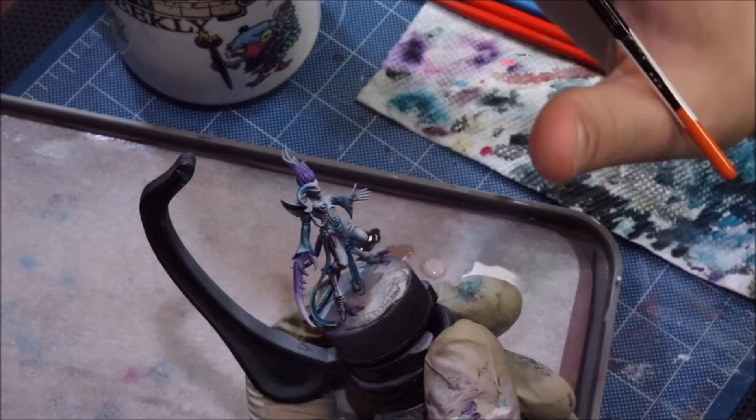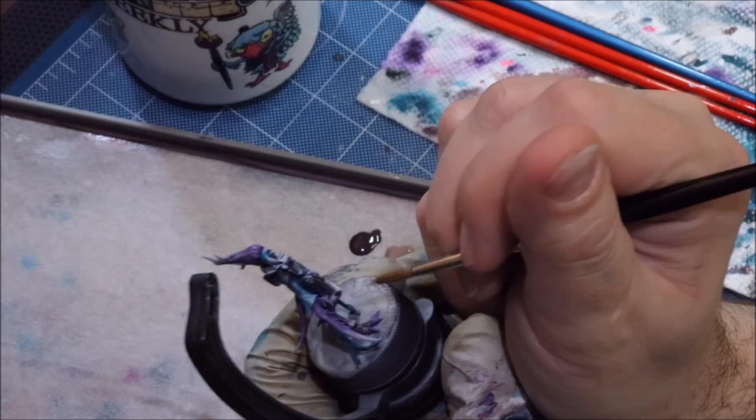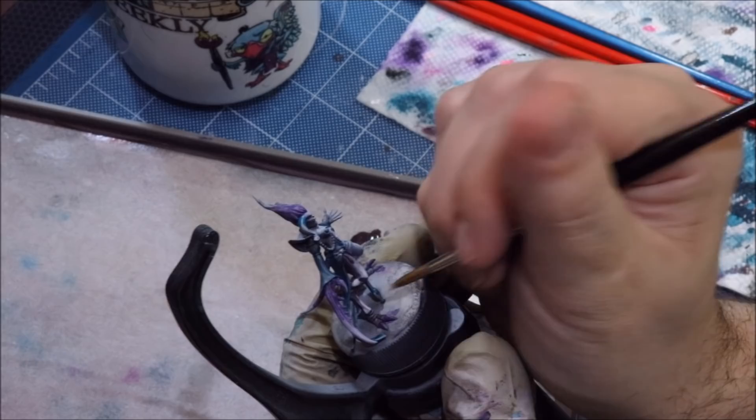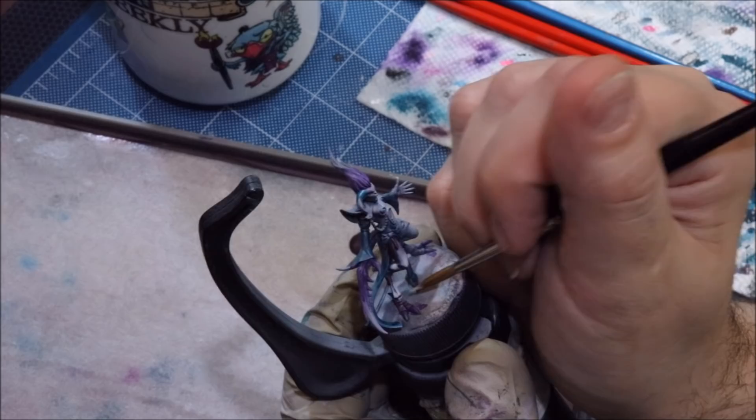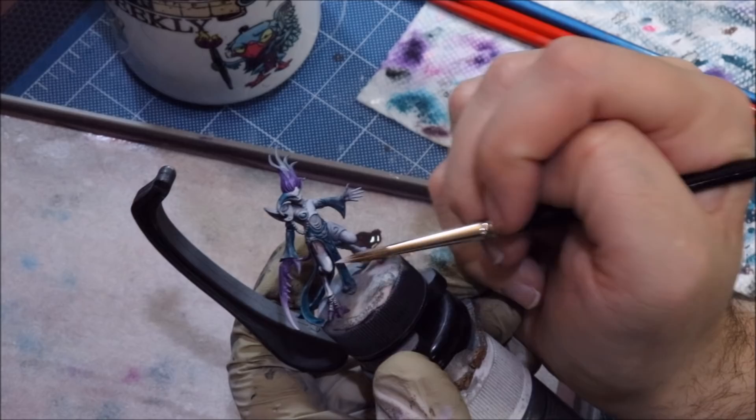The next thing I'm going to do is establish some high highlights. I'll take a little white and figure out where I want them — here on the knee. When I do highlights like this I actually over-highlight, meaning I take the white farther than what I want it to actually be in the end. By the way, this was all started over a standard zenithal — black, white, gray, nothing else weird. So that's my highlights on the leg.